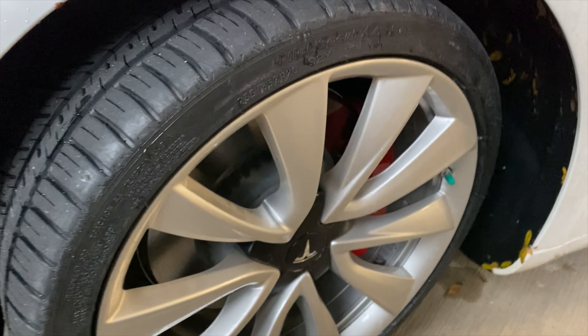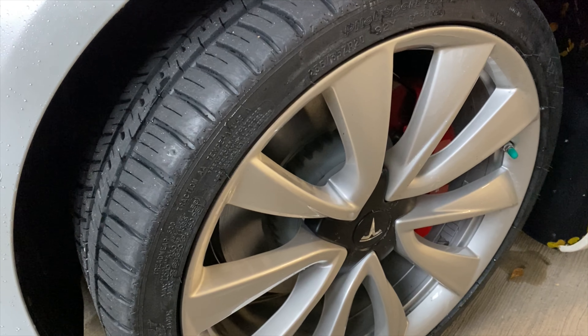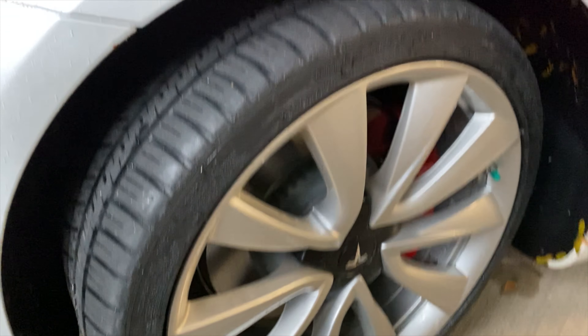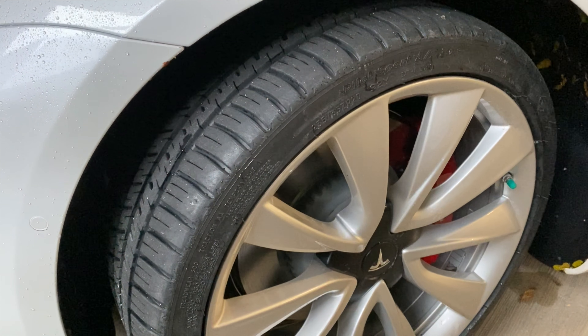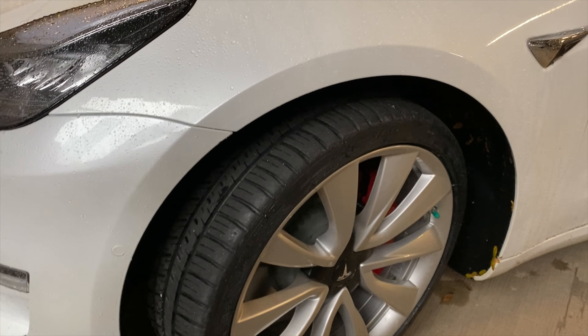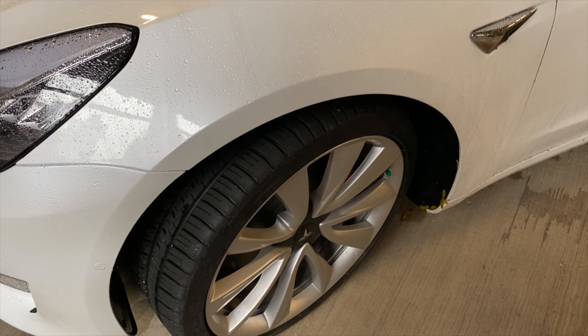Some people might be wondering why I went with an all-season rather than a dedicated winter tire. I went with this so I could run them longer into the season — even run them in the summer if I want to. On my BMW, I always had dedicated winter tires and had to be sure to take those off before it got too warm, otherwise they wear out really quickly.